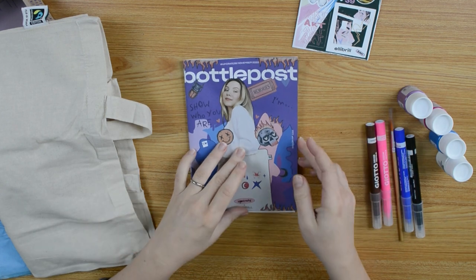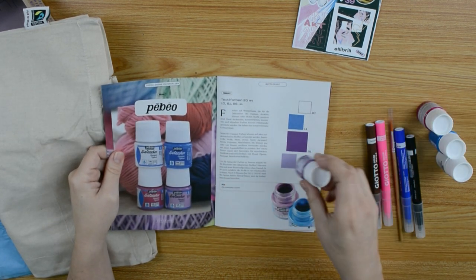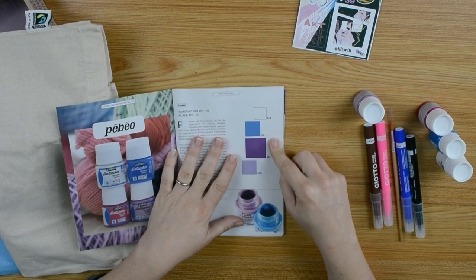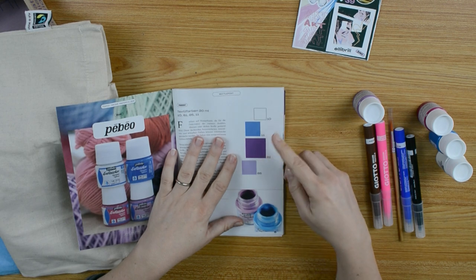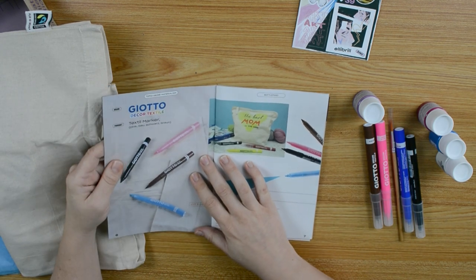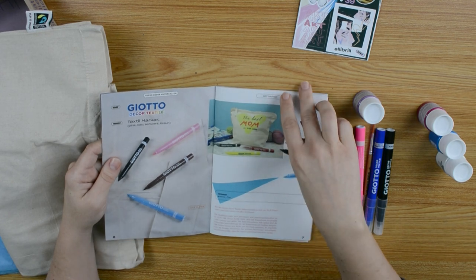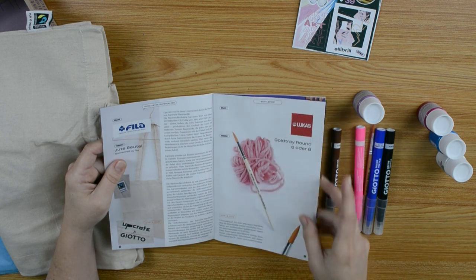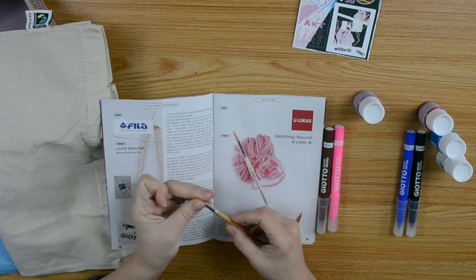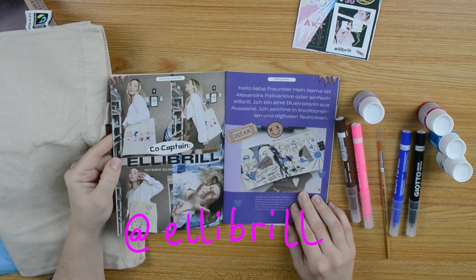Let's have a look in the bottle post. Textile colors, textile paint — in four colors: white, blue, violet, lilac. And we have these textile markers. We got markers and paint and a brush. We will try all out later. This is the co-captain, Ellie Brill.